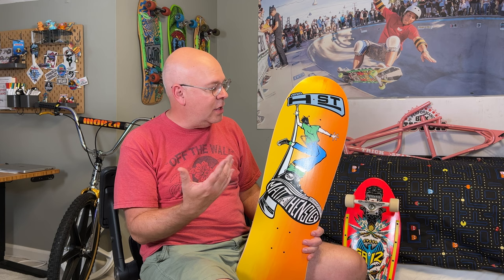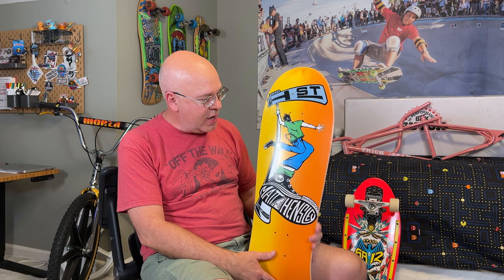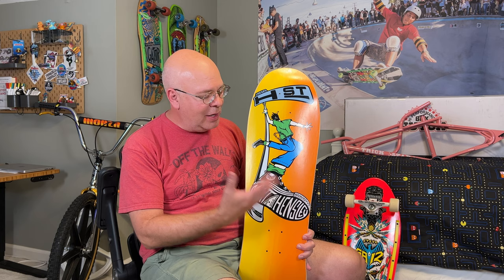This is a limited edition of 100, and I really wasn't planning on getting it. But I saw the heads-up on H Street's Instagram account that these were going to be made available and there was only going to be 100. So I went ahead and did it. The skateboard I had in the 80s was the red one and I really wanted a red one, but there weren't any available, so I just got this one.